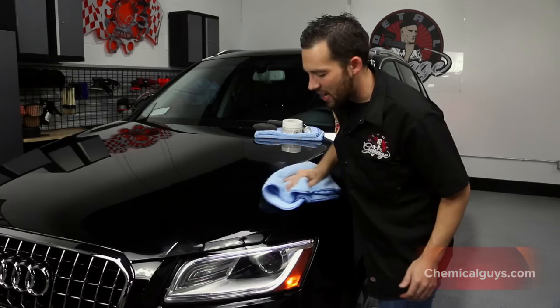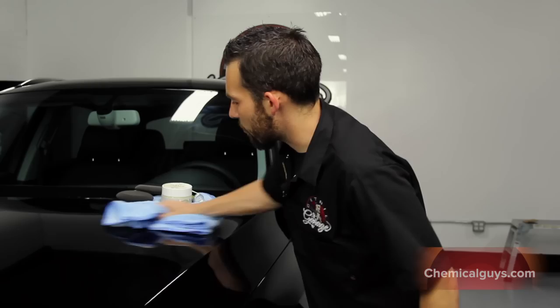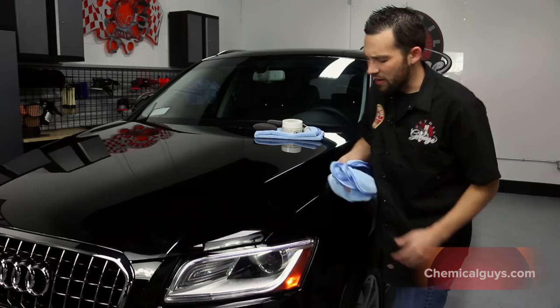You can check out the Classic Paste Wax on our website, ChemicalGuys.com, for the world's greatest detailing products. You want to use premium microfiber when you're buffing off any type of wax or sealant — that way you get a nice, scratch-free, deep shine, because microfiber is going to protect the surface. It also works great for cleaning wheels, headlights, interior, and all surfaces.